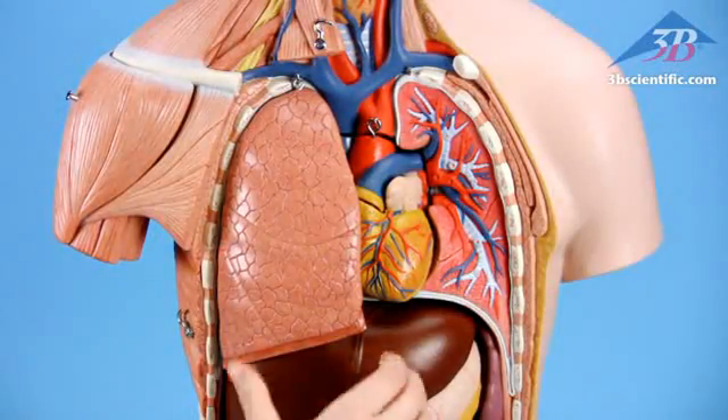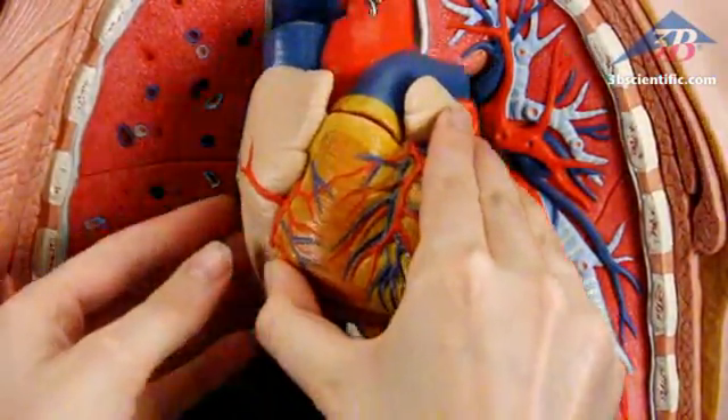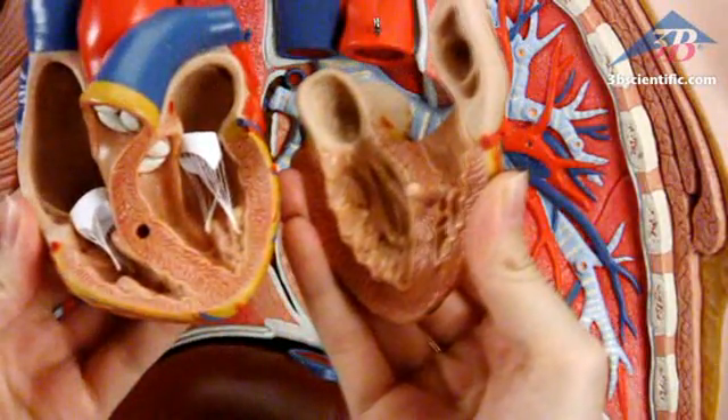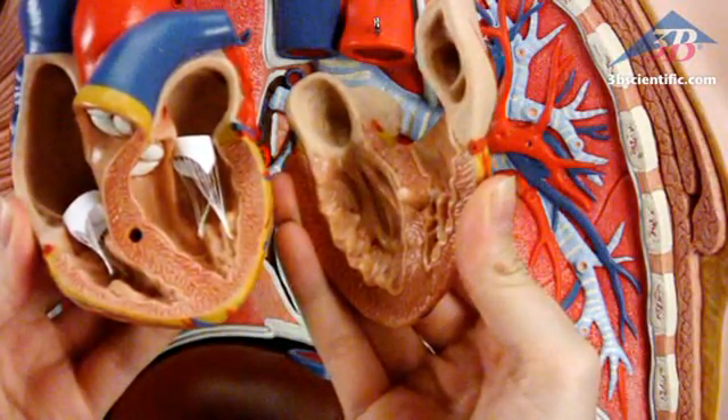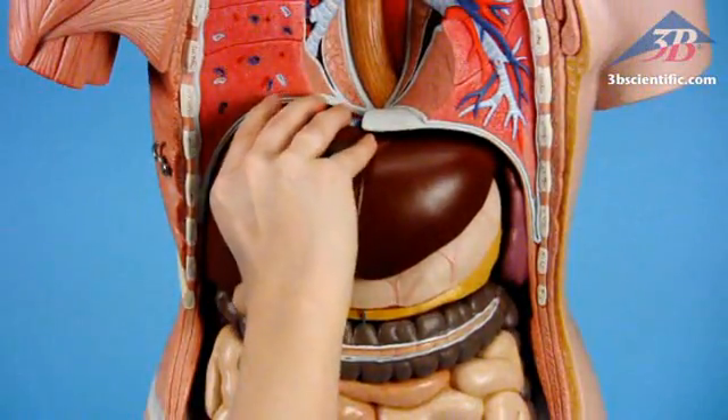Two-part lungs, two-part heart reveals chambers and valves inside. Inspect details of the ventricles, atria, valves, veins, and the aorta. Liver with gallbladder.